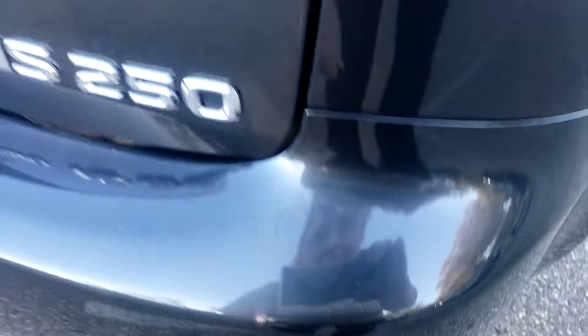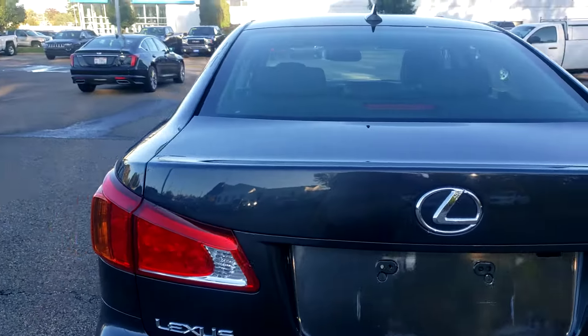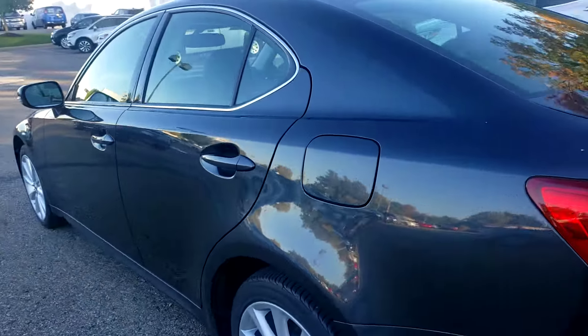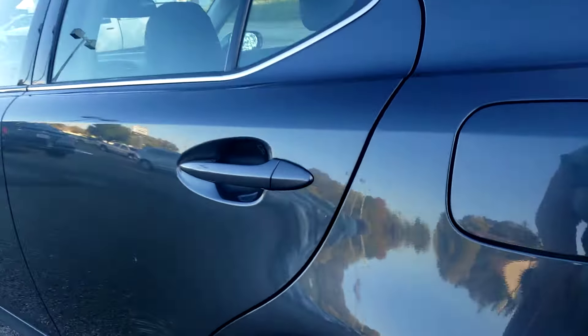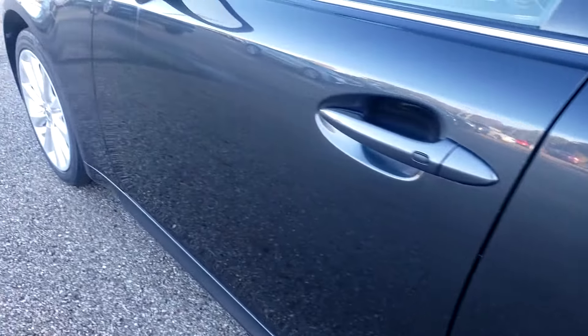A couple scuffs right there. Coming up the driver's side, we still have a couple blemishes right here. Here's one in the back door. The biggest one I saw is up here, but it looks like all this should buff out.